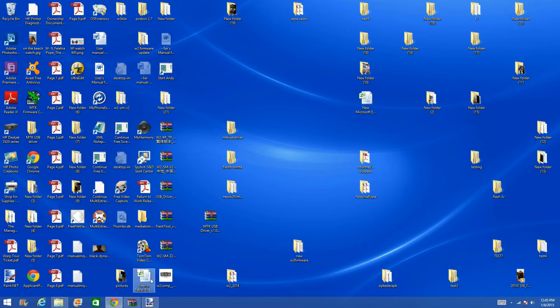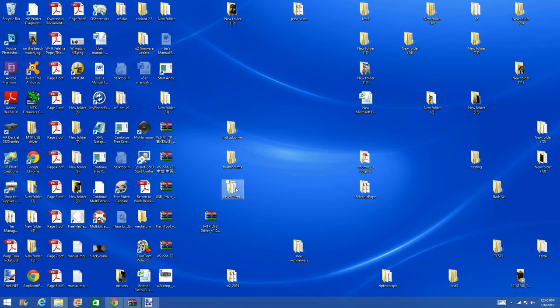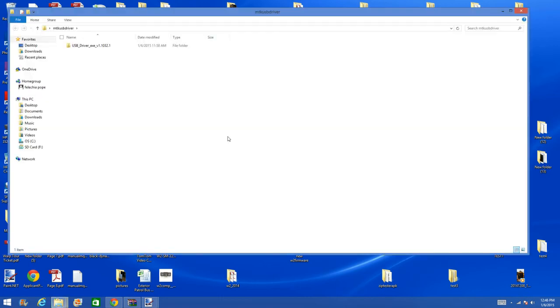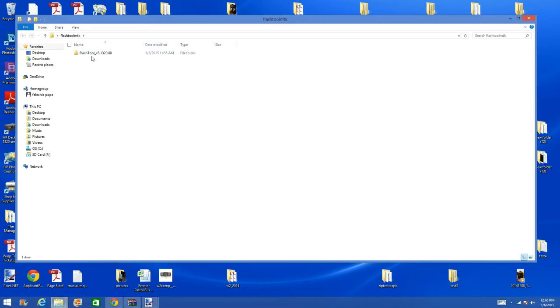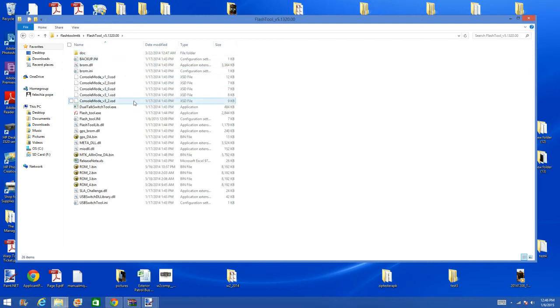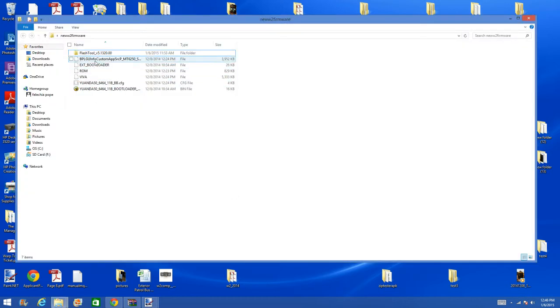The first thing you're going to need will be your hardware. You will need your W2 smartwatch. You will then need, or you may need, the MTK USB driver for the watch on your computer. You will also need Flash Tool — I use Flash Tool 5.132. And you will need the firmware. This firmware is the voice recognition firmware we will be uploading to the smartwatch.